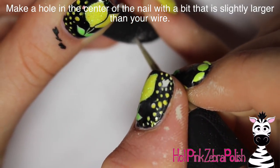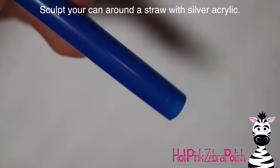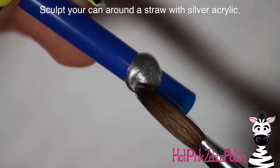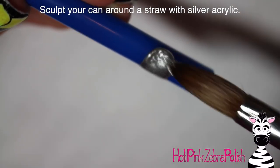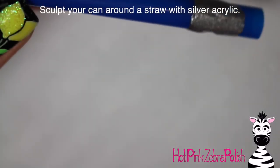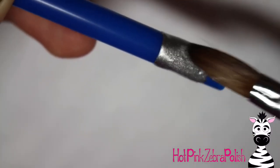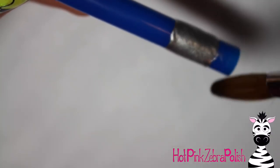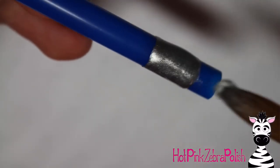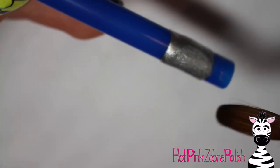After that is all cured, I'm going to take a very tiny e-file bit and poke a hole in the center of my nail. Now to make the paint can, I'm going to be sculpting with silver acrylic around a straw. I kind of shopped around for the right size straw at different restaurants until I found one with the right diameter. Make sure it's a large enough straw so your paint can doesn't look really skinny.